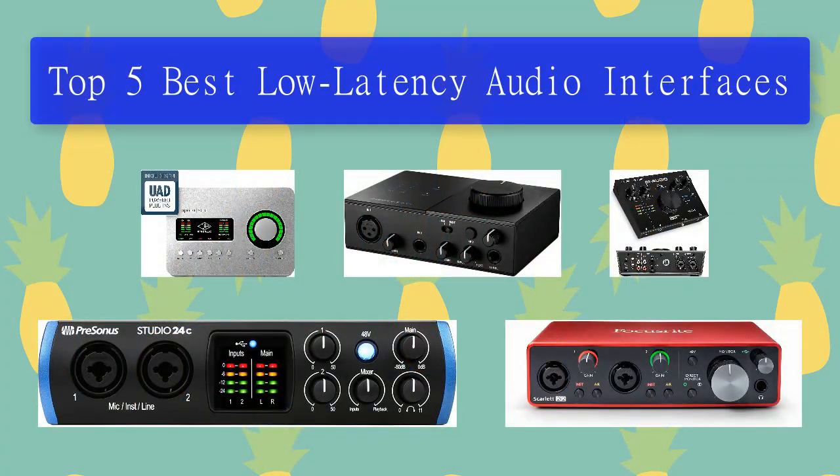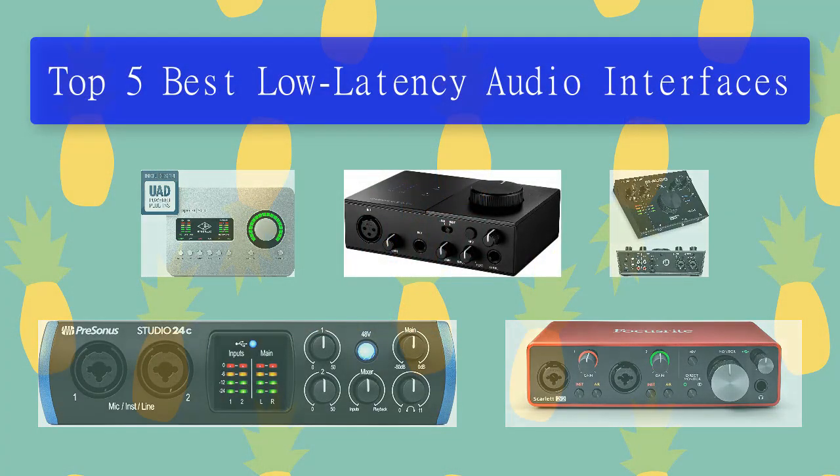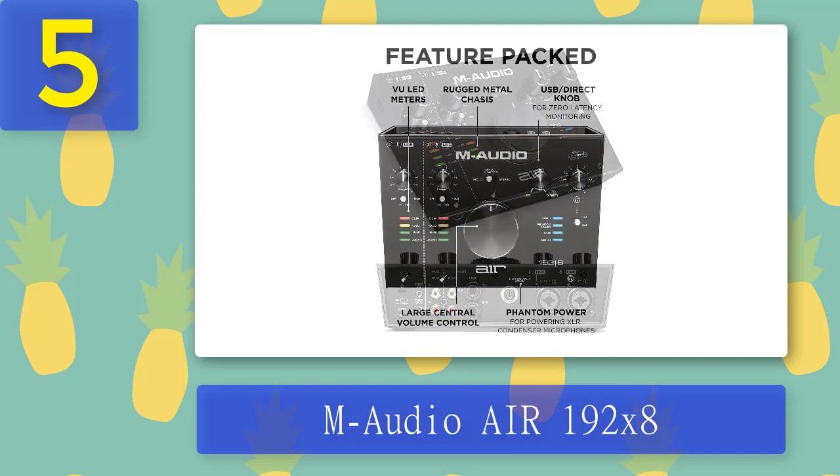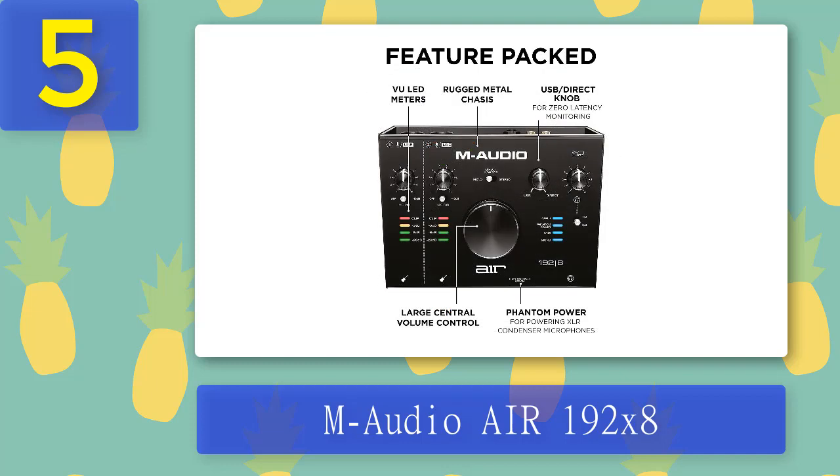Top five best low latency audio interfaces. Number five: M-Audio AIR 192|8. M-Audio is a company with lots of experience in making MIDI interfaces. Their AIR 192|8 is a highly versatile, capable, and surprisingly affordable low latency audio interface. It's our top choice under $200, especially if you need something with numerous connections.